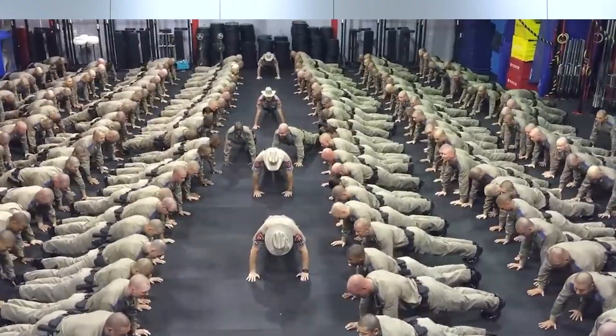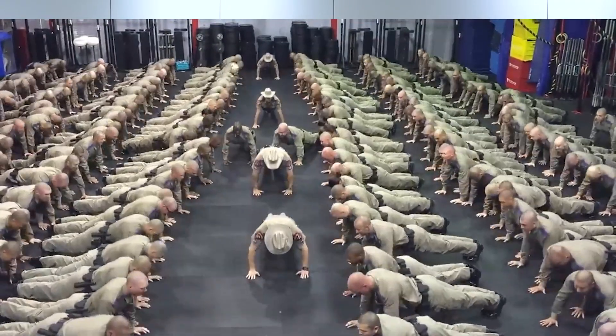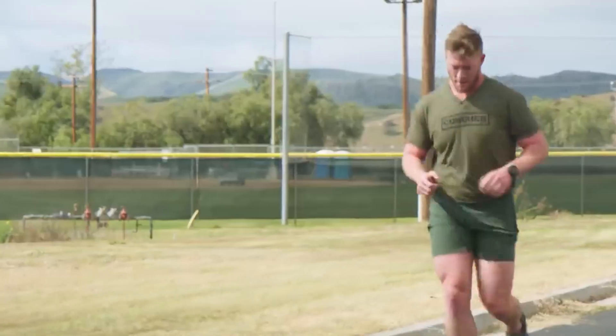Hello, everyone! Today we will do a Cooper test. This was an American doctor. This test was invented in 1968 to test the physical fitness of the US military. The test was originally designed for US troops, but today it is famous all over the world.